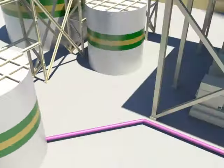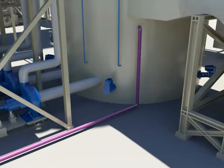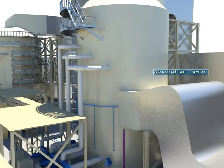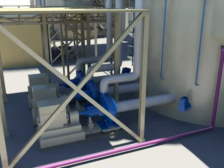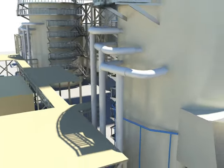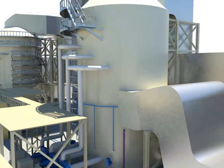The limestone stored at the slurry storage tank is transferred to the limestone slurry feed tank. The limestone slurry of the feed tank is supplied to the absorption tower and transferred to the spray header pipe by the recirculation pump for smooth gas-liquid contact.